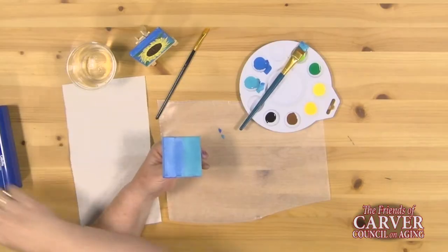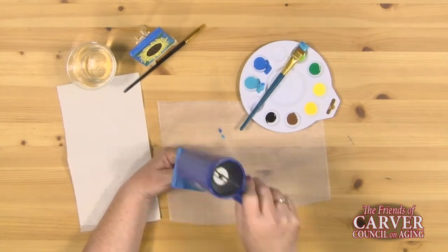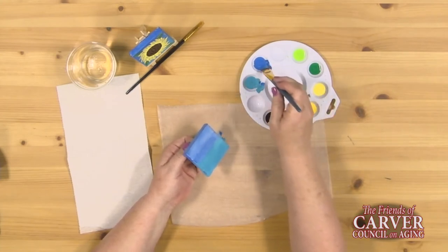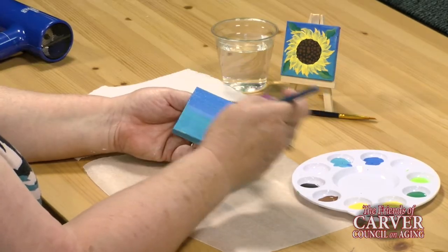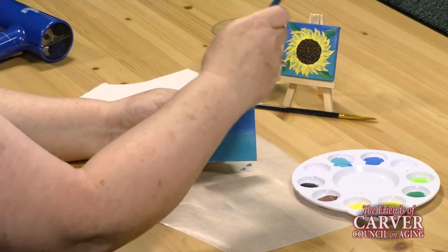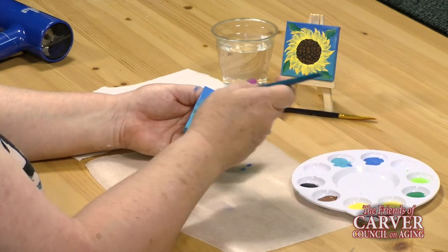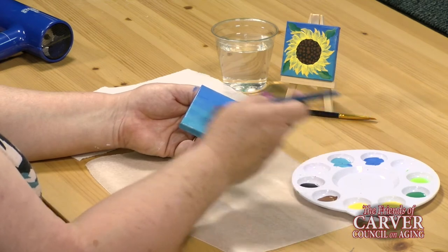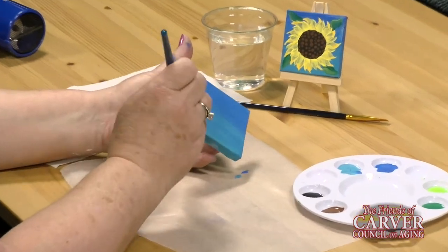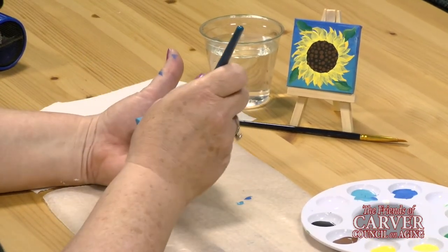I'm going to use the hair dryer to speed up the drying process. Same process again — you don't need to clean your brush in between because we are blending the colors, so it's okay to start at the top with the darker blue. Catch your sides and your top, blend both colors together through the middle. On the second coat it goes on a lot heavier and we get more coverage and a nice blending of both shades of blue.